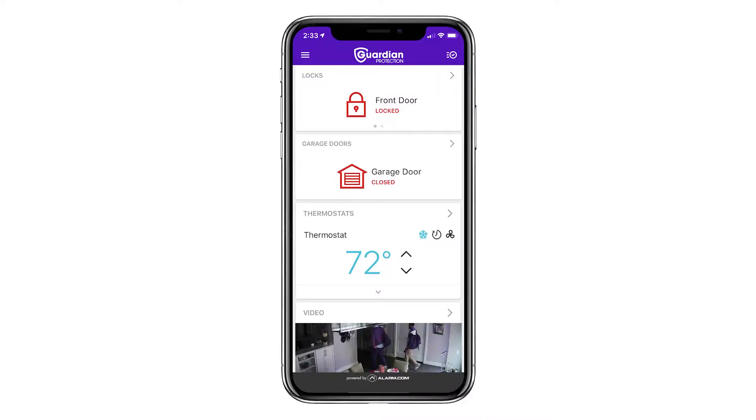Log in to MyGuardianHome.com or launch the Guardian app. Select the desired temperature to ensure the target temperature is being displayed on the thermostat. Note, this may take a few moments to appear.